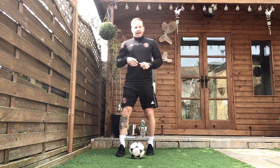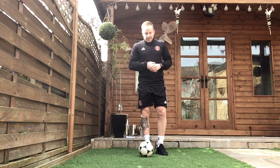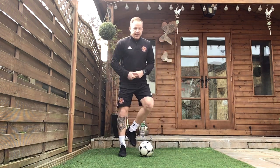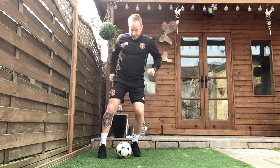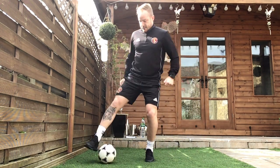Exercise one today is our outside inside where we're alternating our feet. Take it nice and slow. You're going to start off with the outside of one of your feet, knock it to the outside, knock it back on the inside of the same foot and then change foot and repeat that process. We're going to go outside, inside, outside, inside. Just little touches to the side, going from side to side. Do that for 30 seconds, get 15 seconds to change your feet and move on to exercise two.